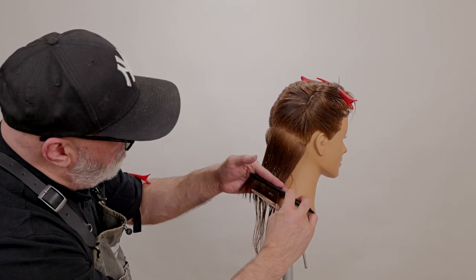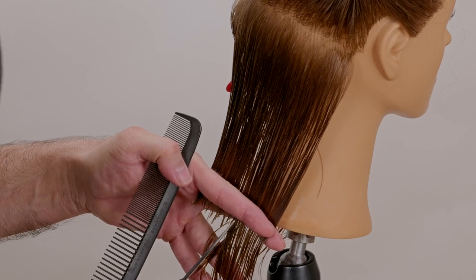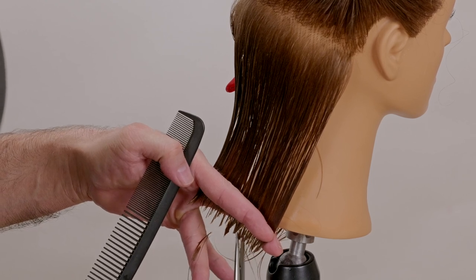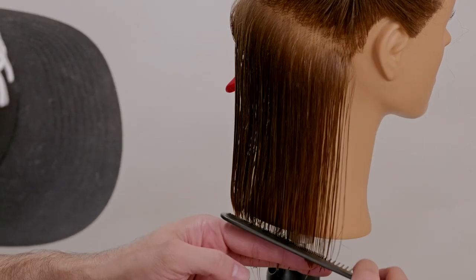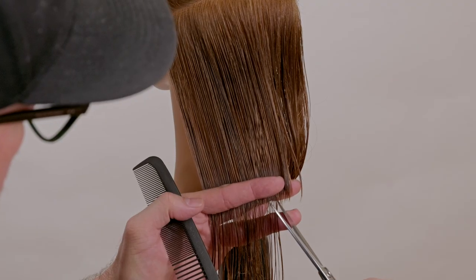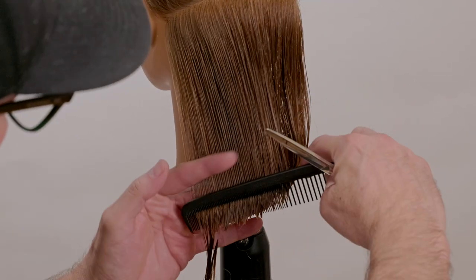I don't want this to stack and have all this fullness — I want a sleek shape. Going through and doing a deep, deliberate point cut will enable the hair to collapse a little bit but still retain the bob shape. In the middle I'll point cut freely, but on each side I'm always point cutting from the center towards the front, so that the movement is the same with each of my point cuts on both sides of the head.